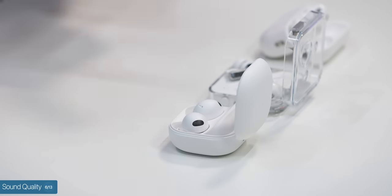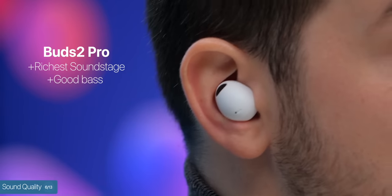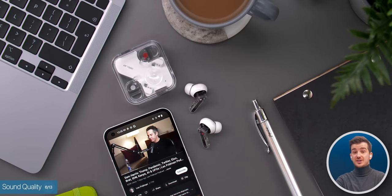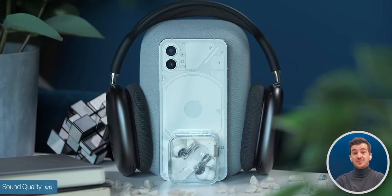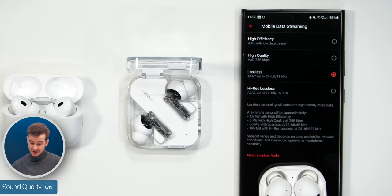And now let's talk about the big one — sound quality. I'm no audiophile, more of a casual listener, and to my ears the Galaxy Buds 2 Pro definitely sounded the best. They had the richest soundstage with a good amount of bass and very clear vocals, especially noticeable when listening to podcasts — to the point where they reminded me of my AirPods Max. The Buds 2 Pro also support 24-bit audio if you're on a Samsung phone, so if you use apps like Tidal or Apple Music with 24-bit lossless selected, you'll really be able to hear the difference.